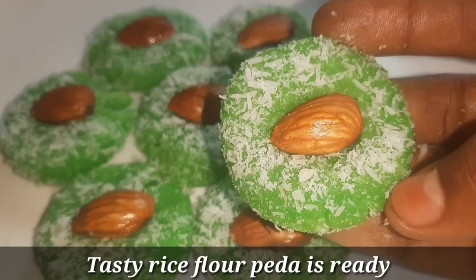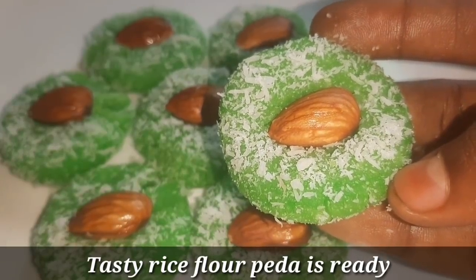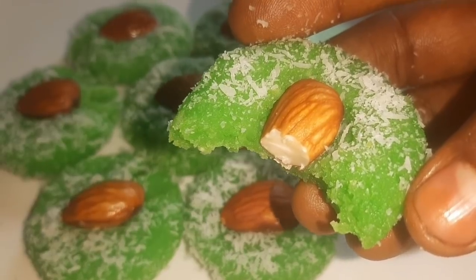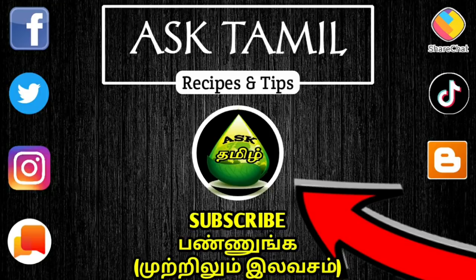In lockdown, you can't go outside, but this recipe is very simple. If you enjoyed this recipe, please like and share. Please like and subscribe. Thank you very much. Nandri!